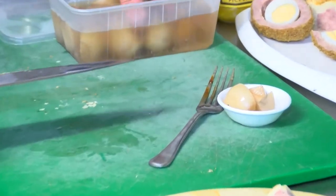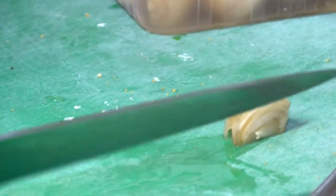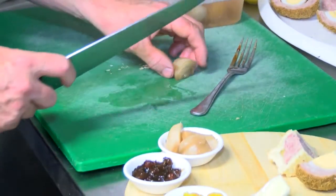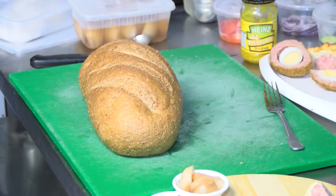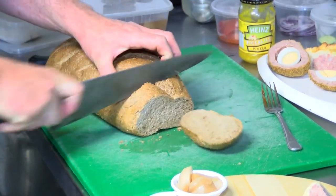And then we'll just cut them up — nice and sharp, nice and crispy. Some farmhouse bread, which we'll cut into nice chunks.